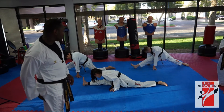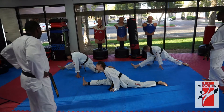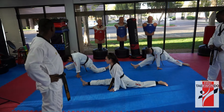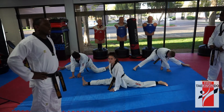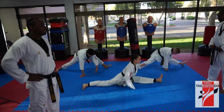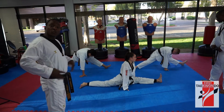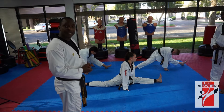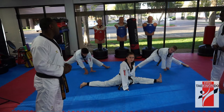So this is for the hamstrings. Ready, 시작. 1, 2, 3, 4, 5, 6, 8, 9, 10. Okay, switch. Yes, sir. Ready, 시작. 1, 2, 3, 4, 5, 6, 8, 10. As you can see, we have different levels of flexibility. But the most important thing is that you condition your muscles. Okay.